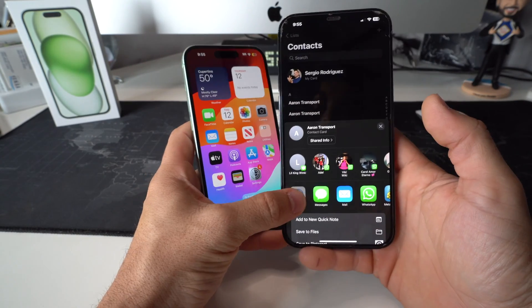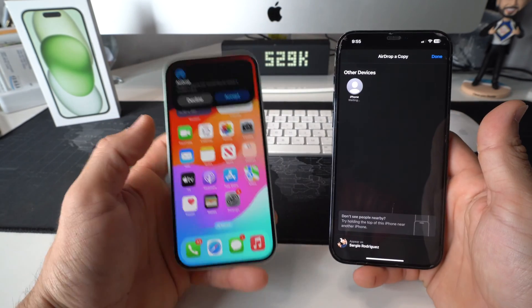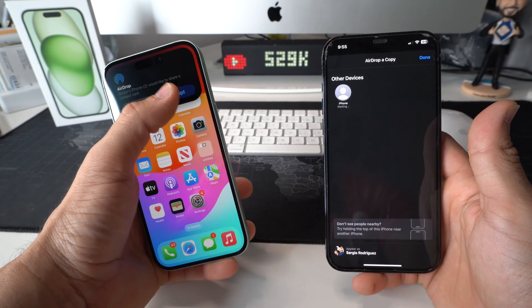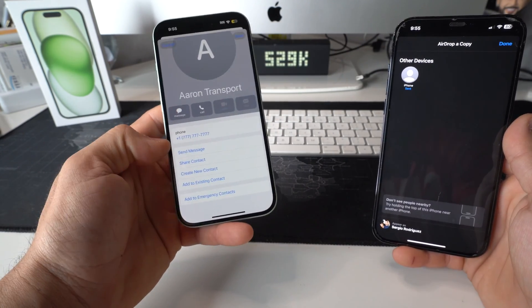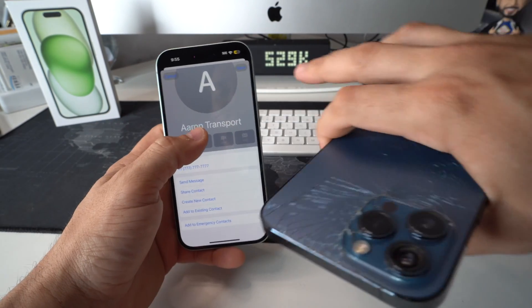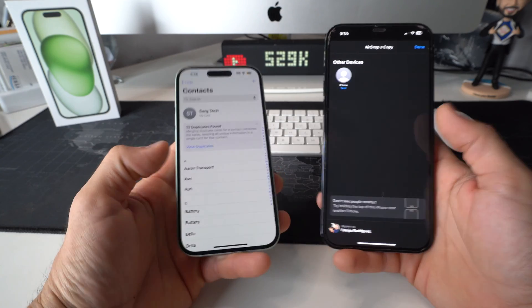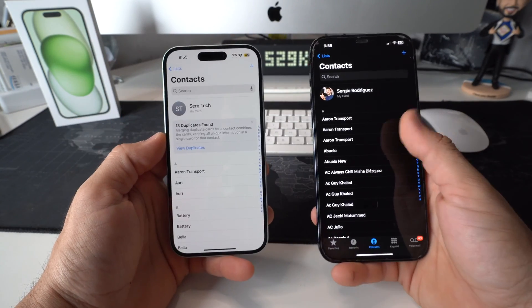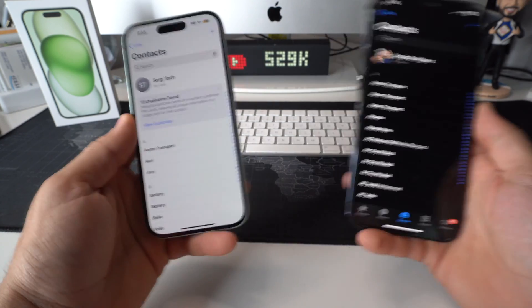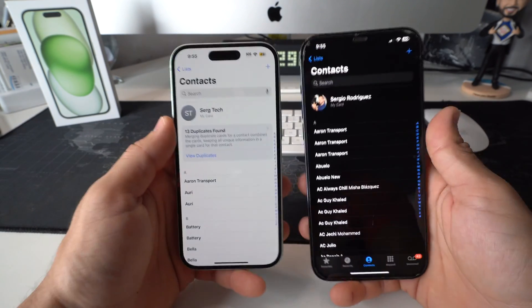Hit Done and it will ask how you want to share — select AirDrop. Here is the new iPhone, so select it. You'll get a message to accept — tap Accept and there you go, the contact is transferred over. Hit Save and that contact will be saved. Like I said, this method takes longer because you have to select contacts one by one, but it is another option if you can't use the other two methods.